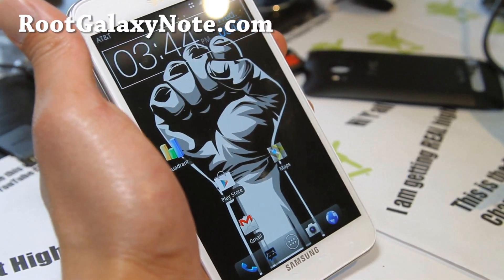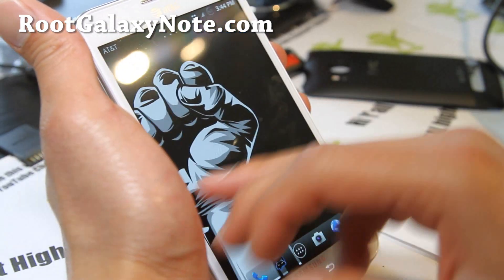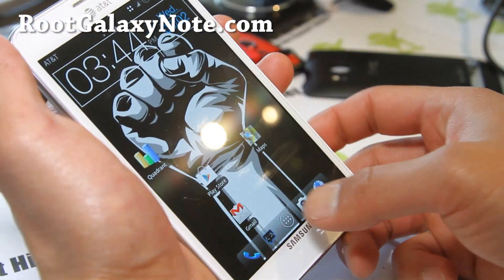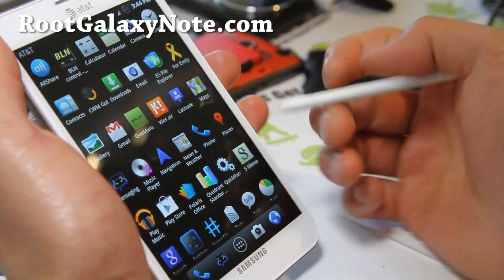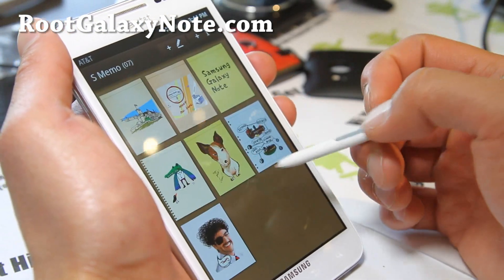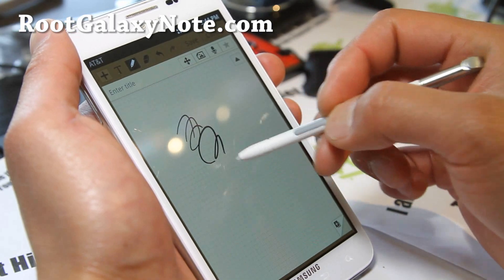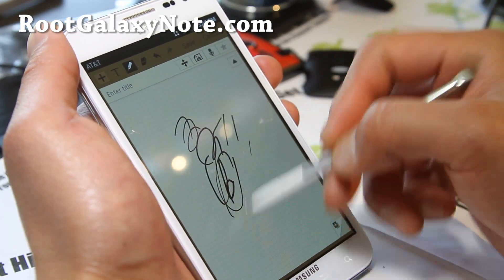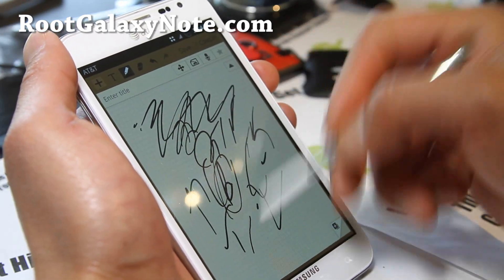But otherwise, for everyone else, this is a very good ROM you can try out — another option until we have full S Pen working in ICS. That's all I'm waiting on. That's why I'm not really using ICS much — I need my S Pen to work flawlessly, just like in Gingerbread where it's working flawlessly. Plus you get overclocking in it.